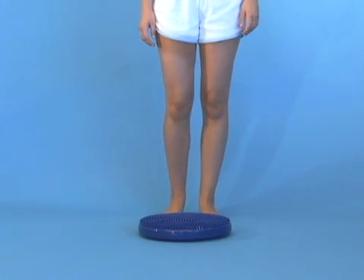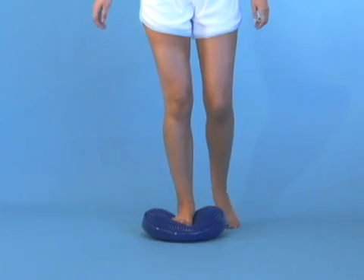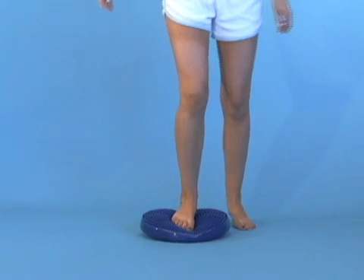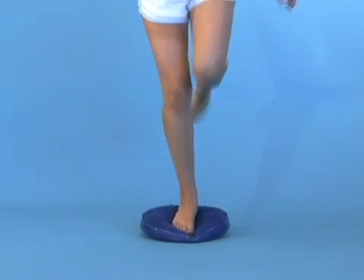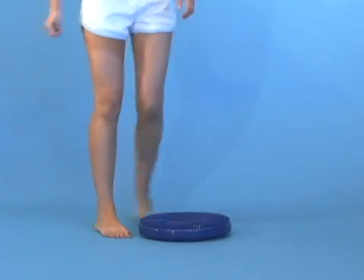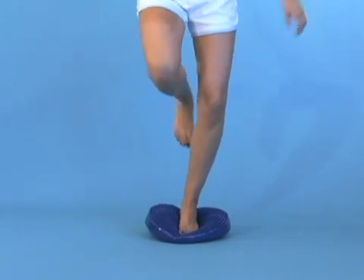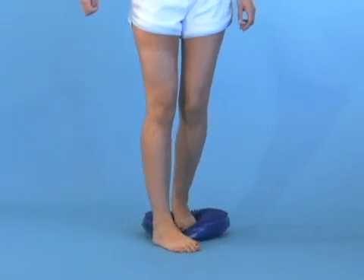To exacerbate this worse, we have them stand on an uneven surface. You can see she has a much more difficult time when she gets her squat. You can see the significant rotation of her knee, her dropped pelvis, which places her at increased risk of ACL injury because of poor core stability.